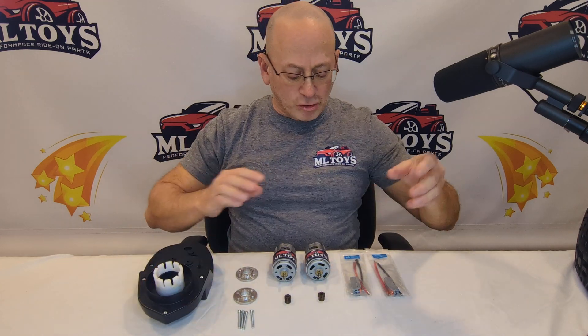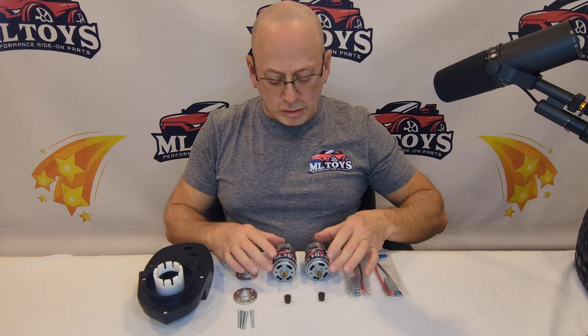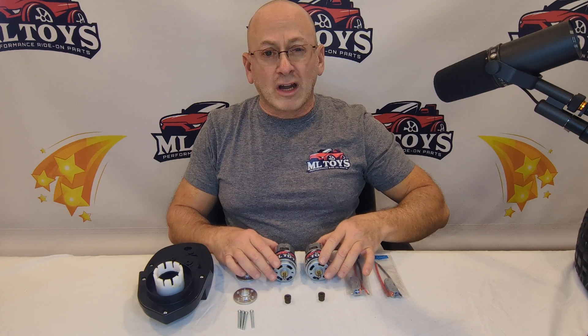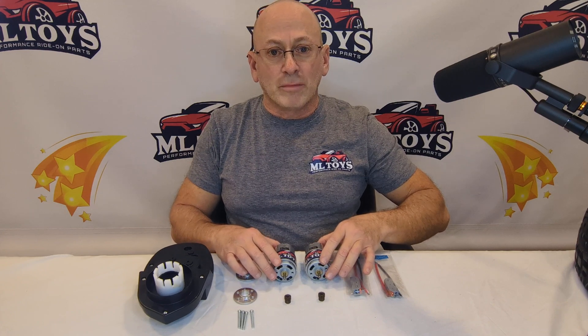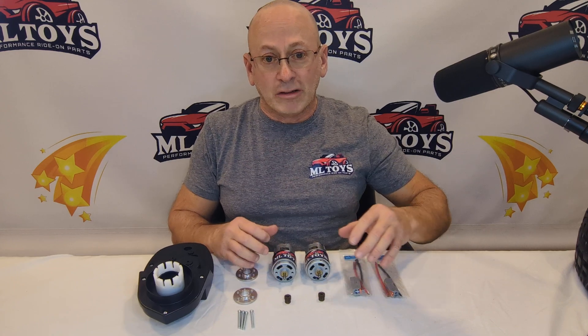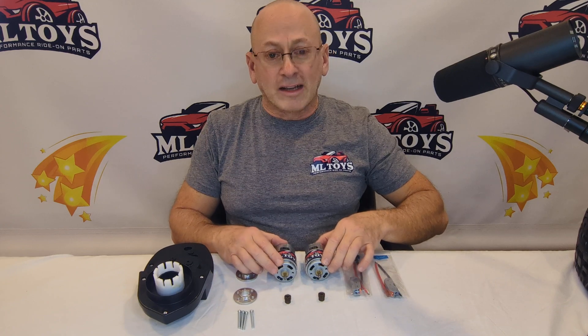So you're going to get two of those gearboxes. You're also going to get two of our 775 performance motors. These motors are four times more torque than your original motors, so that'll help you with your off-road power. If your car is just dragging when you're going up a hill or in thick grass, these are what's going to get you through that.